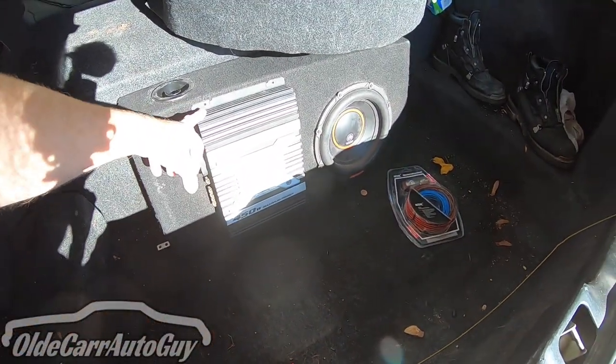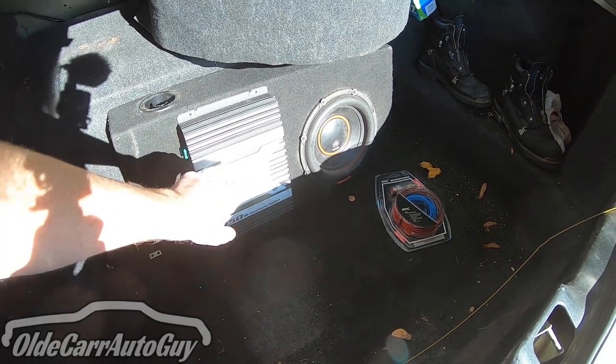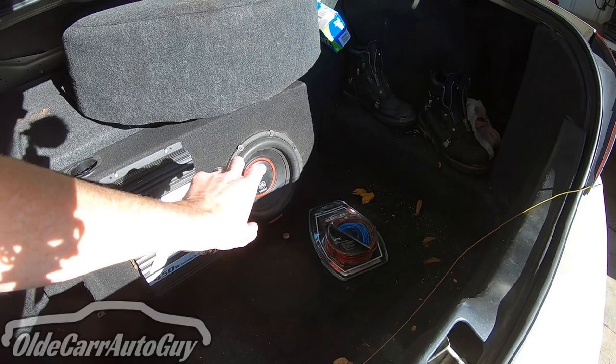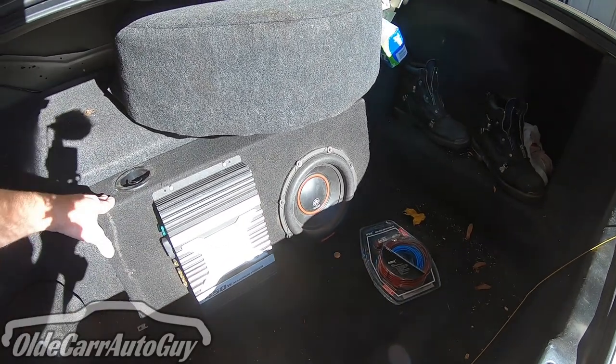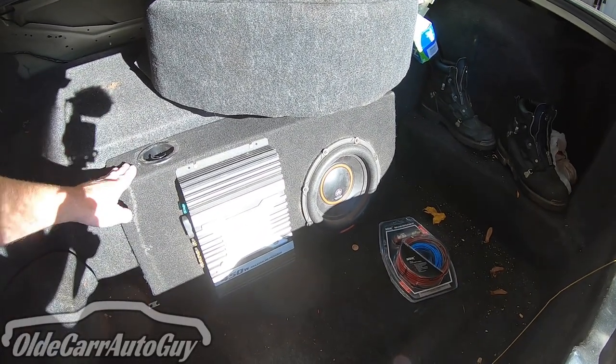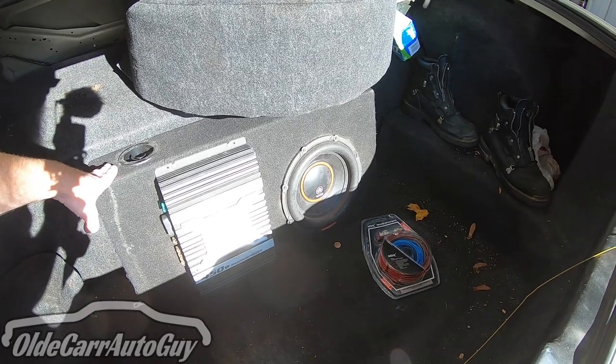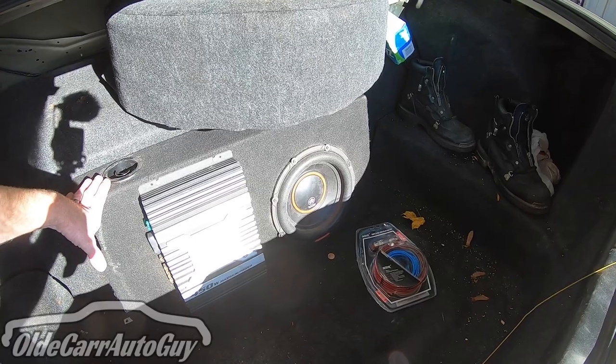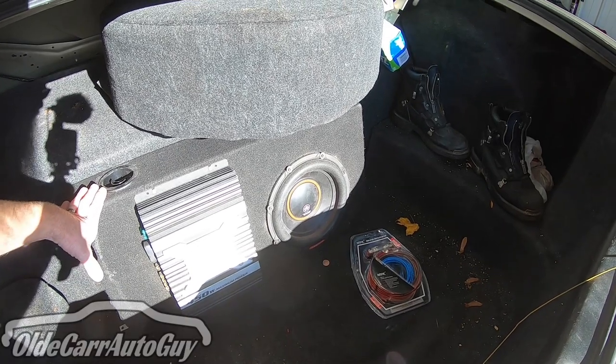We've got the Kenwood KAC-819, a mono sub amp, and the Memphis DB Drive 10-inch subwoofer in a truck box. This box was in Junior's Dakota — when he sold it, the guy wanted too big of a discount, so Junior said 'I'm taking the stereo with me.'